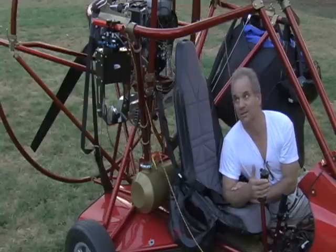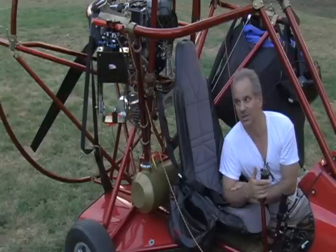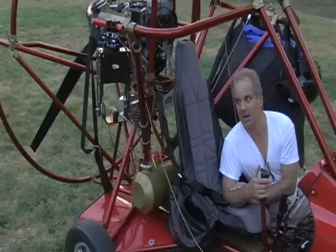I'm closing in on it. I made some progress today — put some additional isolators in there for vibration and calmed it down some. I've got one more idea I want to try to basically insulate the camera from the unit one more time and we'll see.